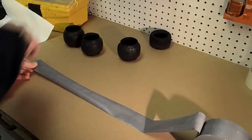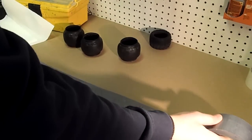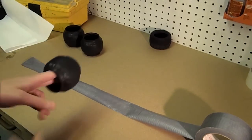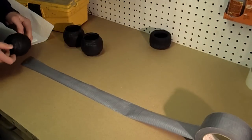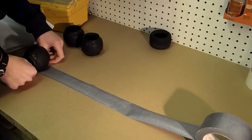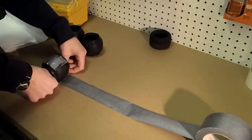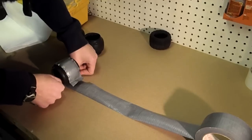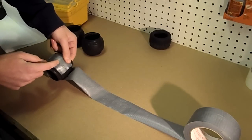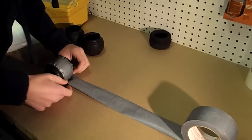I'm going to stick one end down a little bit, fold it over and stick it to the table so it stays. Then we're going to take the tire, place it at this end, and start rolling. We want to keep the duct tape in the middle of the tire, lined up in the middle, and we just need to go around once. Then we want to go over our seam by about an inch, just to make sure that it stays all tight and everything is good.